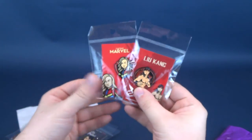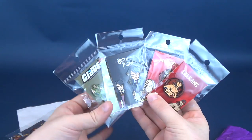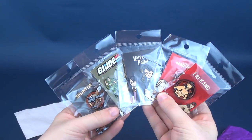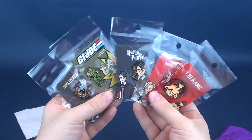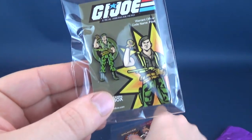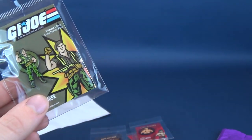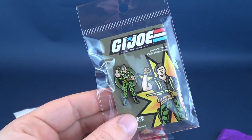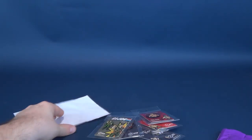Looking at all the pins we've gotten: there's Liu Kang, Captain Marvel, Harry Potter, GI Joe's Flint specifically, and Splinter. For nostalgia reasons alone, I might say Flint is probably my favorite, with a close second probably being Liu Kang. What is your favorite pin from the five that we had a look at? Let me know down below in the comment section.